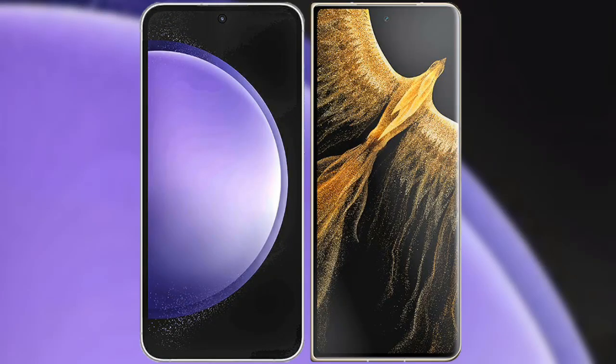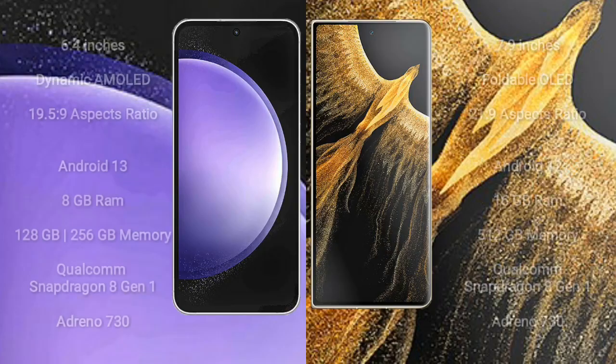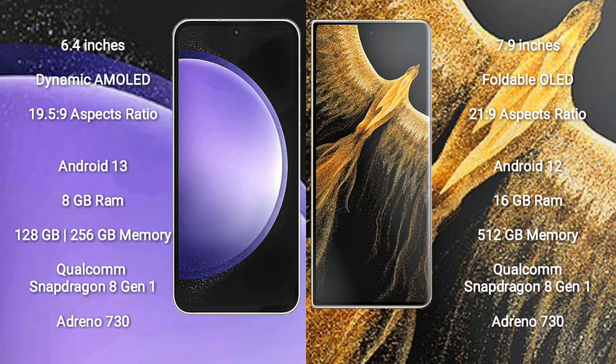I will compare the new Samsung Galaxy S23 FE with Honor Magic VS Ultimate. The Samsung Galaxy S23 FE comes with a 6.4-inch dynamic AMOLED display and an aspect ratio of 19.5:9. The Honor Magic VS Ultimate comes with a 7.9-inch foldable OLED display and an aspect ratio of 21:9.